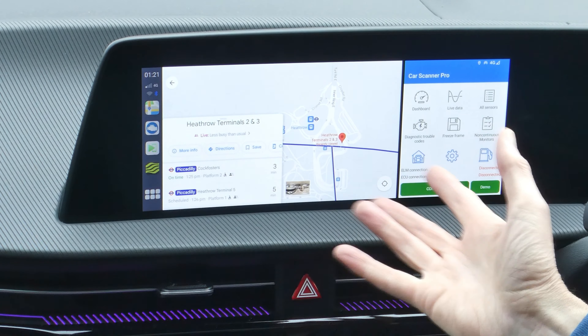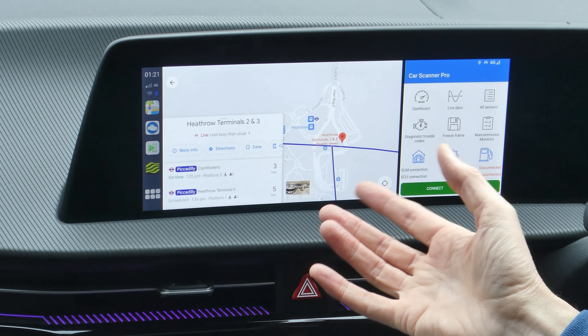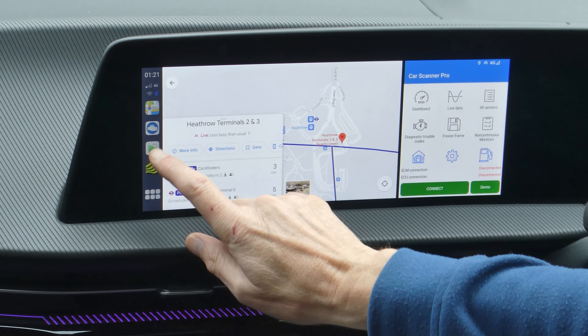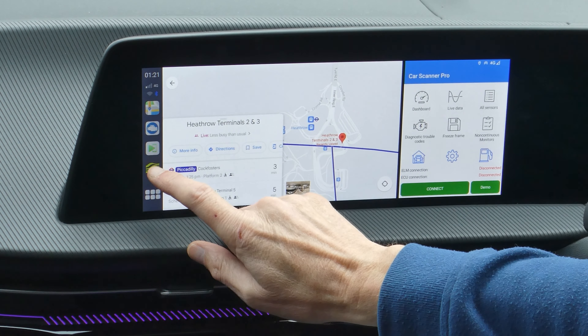There's my 73 split screen from earlier. To quickly get back to Android Auto, just press the green button, then use the white blob to come out of it and leave it running.